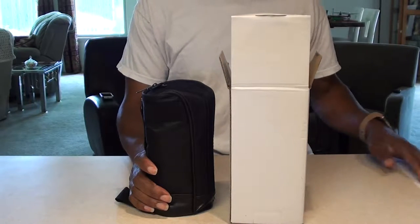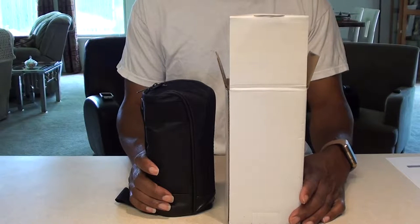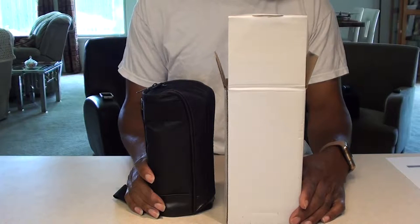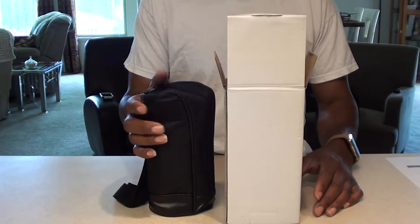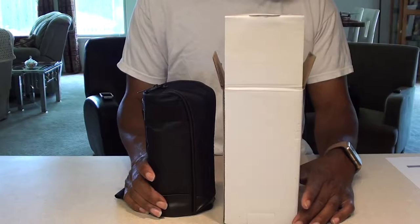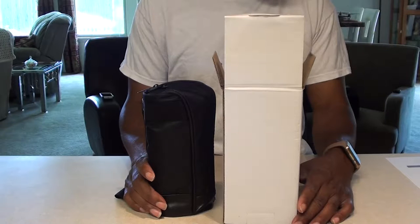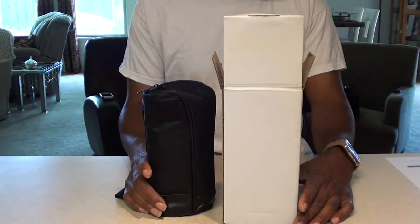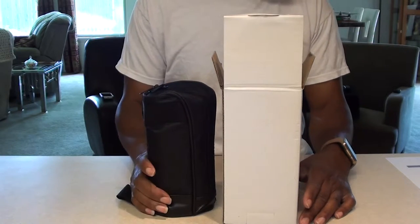This is a tripod from Cowboy Studios. If you know Cowboy Studios, they sell a lot of inexpensive photography gear — some stuff that's pretty good, some that may not be so good. But I thought this was a really good product for the price, especially for $17.95 delivered to my door. When you look for it on eBay, it's called the Photo Mini Ball Head Tabletop Tripod with Arca-Swiss Compatible Release Plate. This has the Arca-Swiss plate on there, which makes it very versatile.